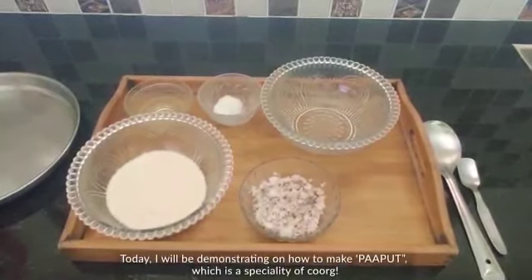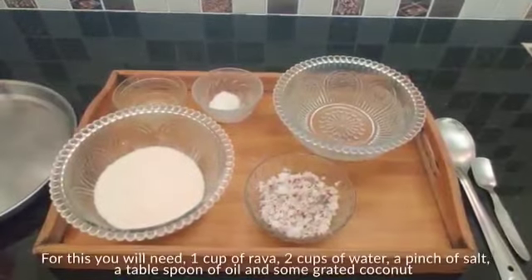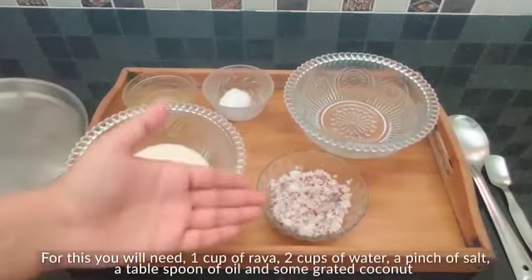Today we'll be demonstrating how to make paaput, which is a speciality of Goa. For this you'll need 1 cup of rava, 2 cups of water, a pinch of salt, a tablespoon of oil, and some grated coconut.